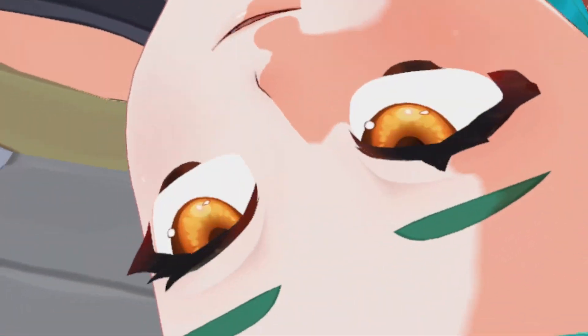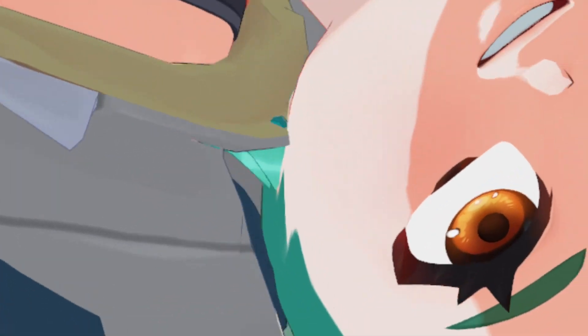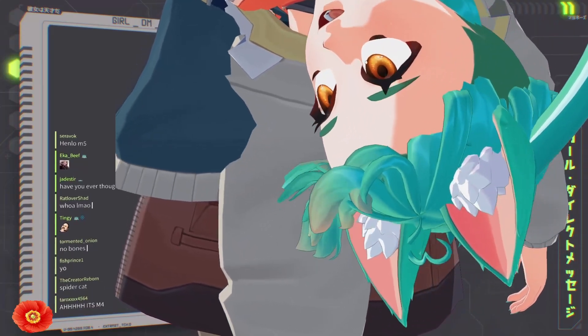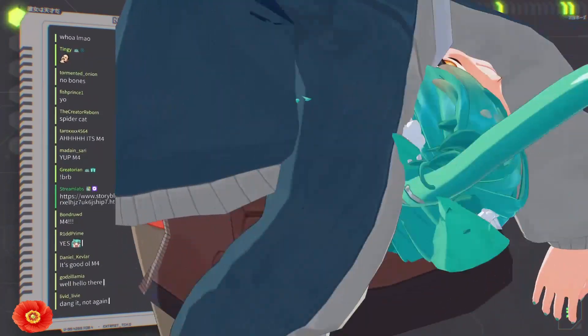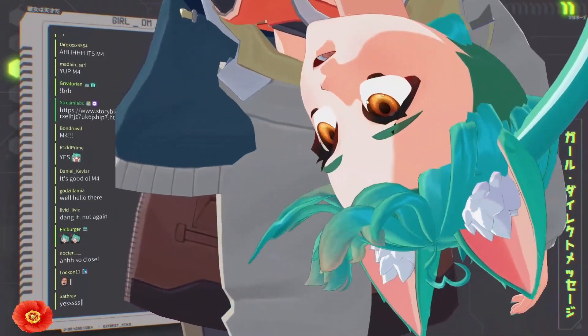Hello, this is what happens when you put your model on puree. There we go, are you happy now? This is what happens when you put your model into puree. Wee! Oh, that one was quite a trip.